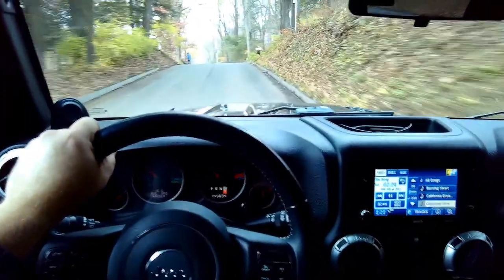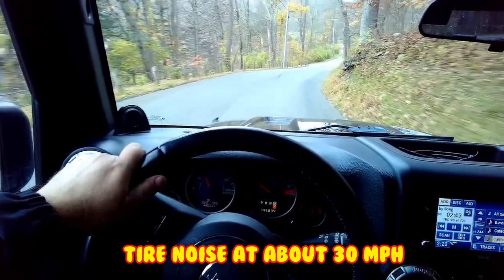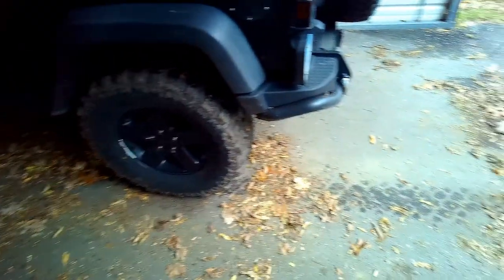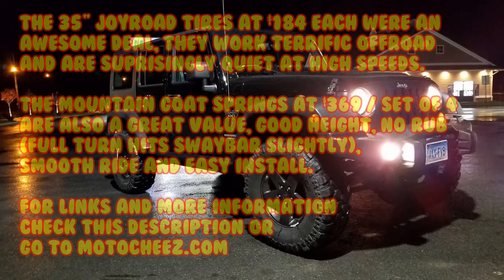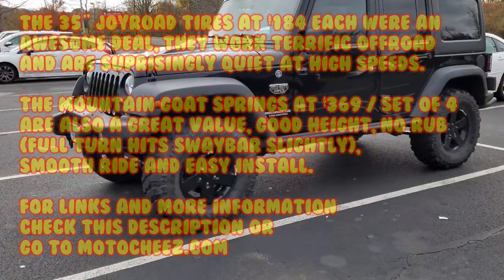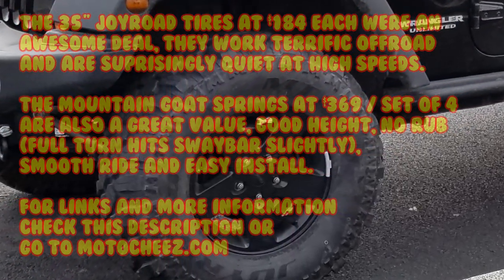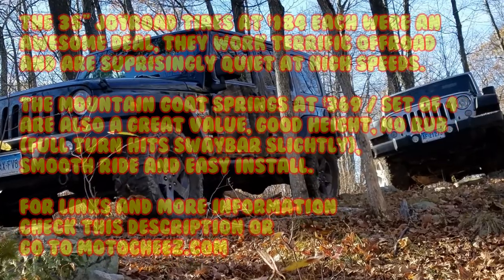I think my wife's gonna be angry when she tries to get in here now — she's short. Really, that's why I don't like the tires going past the fender flares. They didn't even slip going up; I just felt very slight sideways action. They done good. The 35-inch Joy Road tires at $184 a piece are a pretty good deal, and they were great off-road. They're quiet on road at high speeds. The springs are another good deal — a solid three inches of lift, and on articulation I didn't rub, and the ride is actually very nice still. I just have to change my shocks out. One thing you have to remember to do is relocate the brake lines where they attach to the frame and on the lower axle on the front, because you have more articulation, so make sure you have all that extra room.